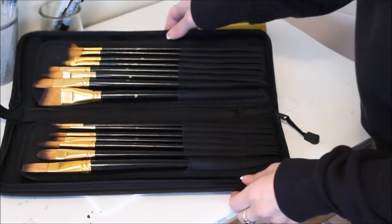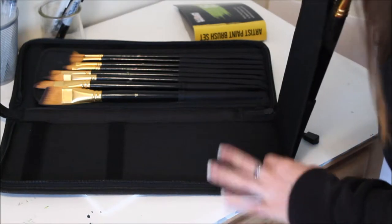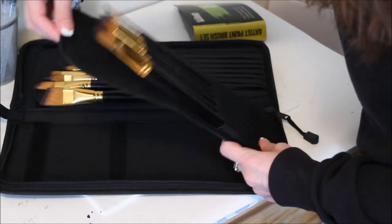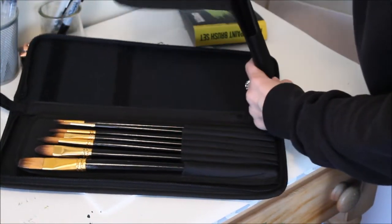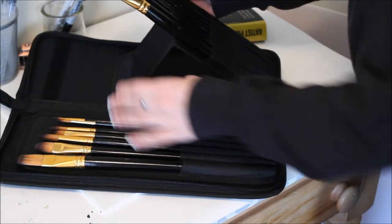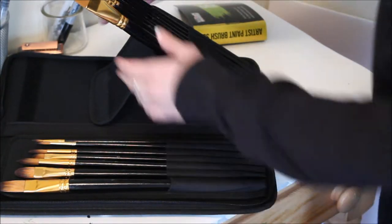You can put it back down — the brushes don't come fully out, they just do that. The other part is sewn in on the bottom. This part bends so you can put it that way or leave it flat. The same thing works on the other side too, which I thought was so cool — I've never had anything like this before.